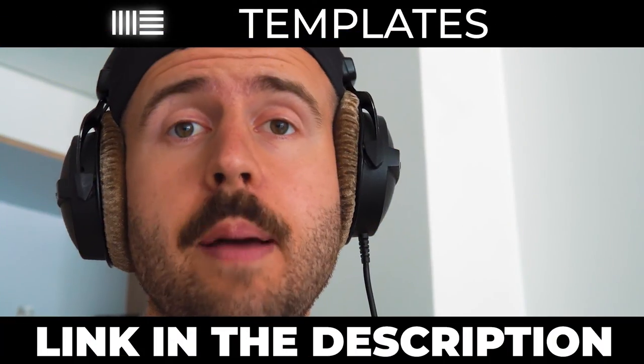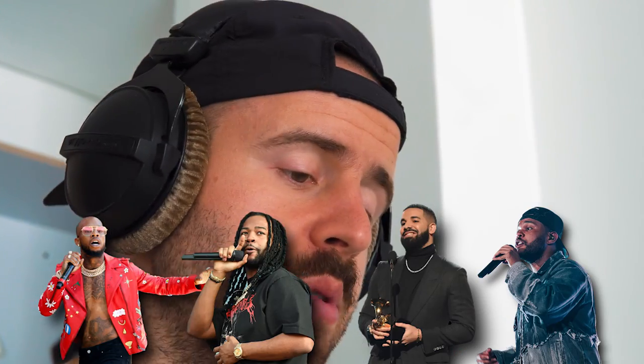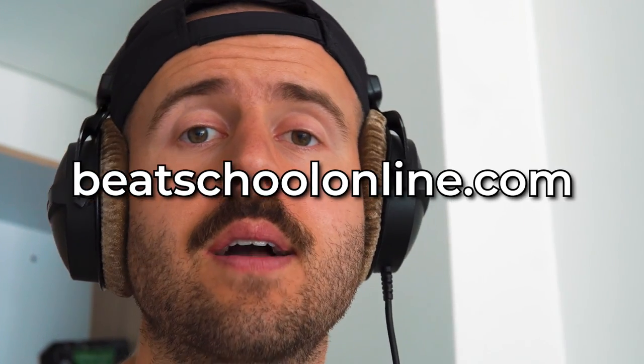There you have it folks, that's all she wrote. Again, if you want my Ableton template so you can just plug and play, you can find that in my producer vault in the description below. If you want vocal templates like Tory Lanez, Party Next Door, Drake, or The Weeknd, I have all of those on my website beatschoolonline.com. I hope that helps y'all — thank you so much for tuning in. As always, I appreciate you more than you know. Please drop a comment below and check out all the resources in the description.